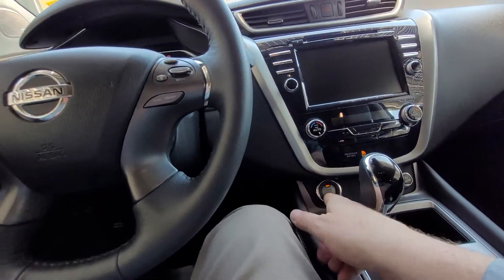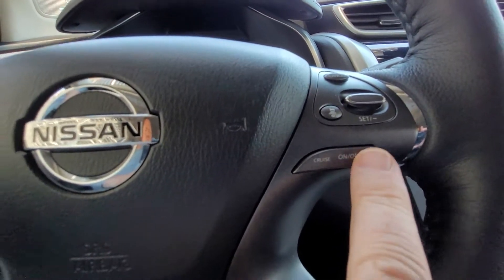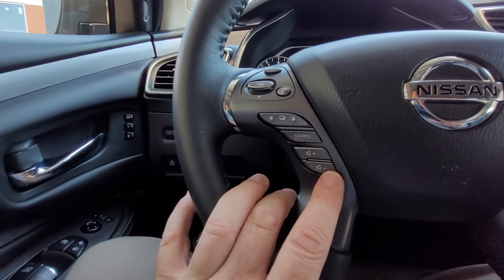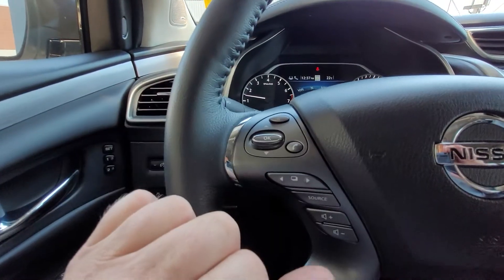We have push start. On the steering wheel you have cruise control on/off, intelligent cruise control setting and cancel buttons, stereo source and volume controls, and voice command and Bluetooth buttons.